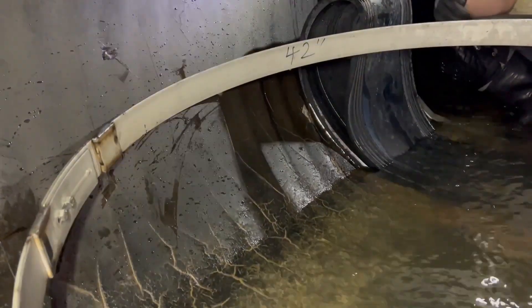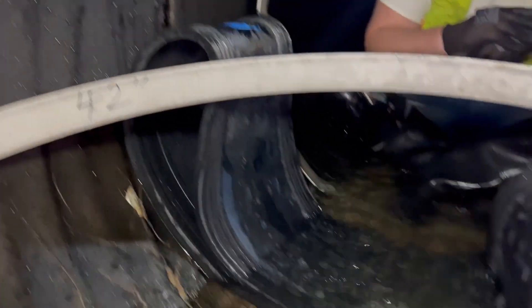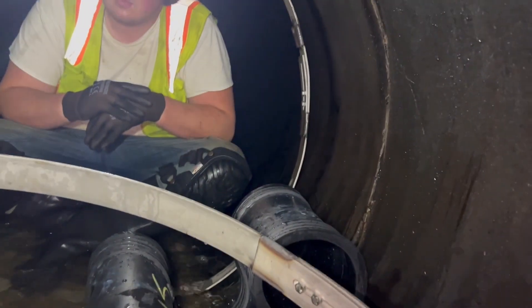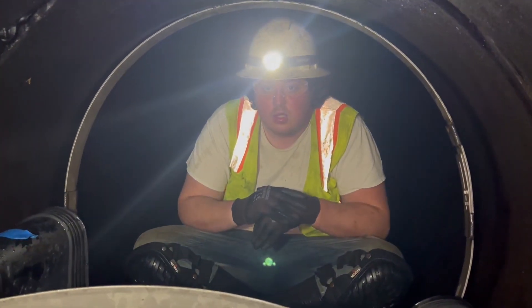We're at one of the repair joints here. We've already positioned the rubber over the invert of this joint and we've got the two bands popped up. Cody, about how long have these installations been taking once you've had the invert cleared out of all the rocks and debris?